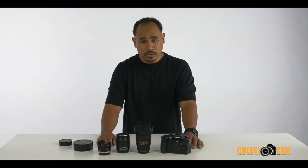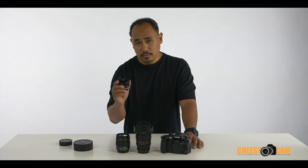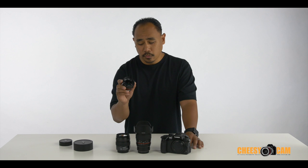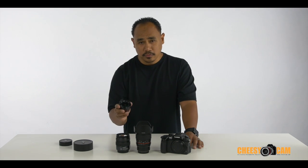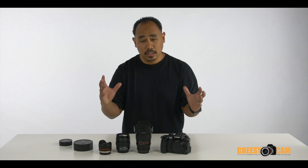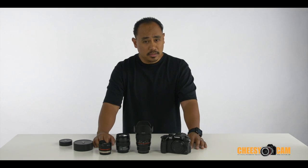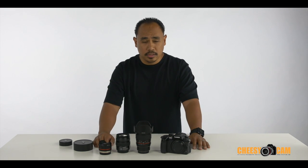I'll show you guys some samples from my 7.5 millimeter fisheye. This is one of the lenses I highly suggest if you're looking for something to shoot really wide — de-fish it for 1080. The samples I'm going to show you right now are from interior spaces, and it makes the interior look a lot bigger. And by de-fishing, most of the lines are fairly straight.